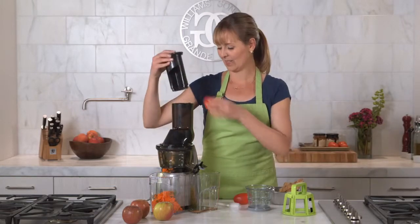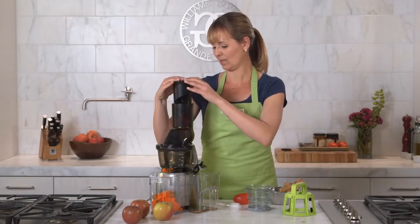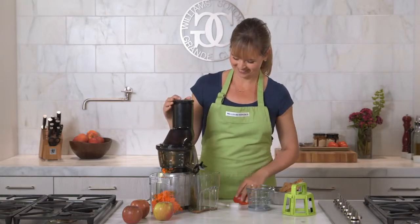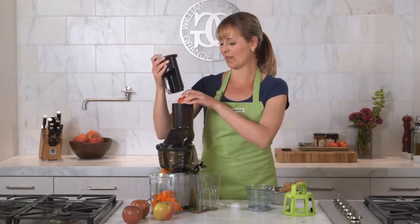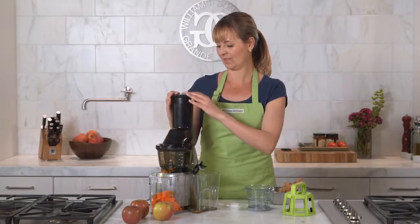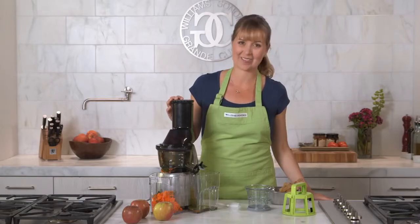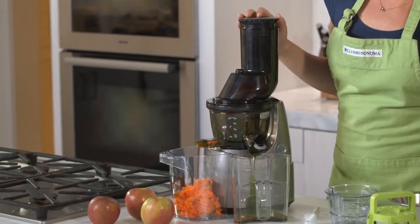The Kuvings Slow Juicer is also great for tomato juice because you can just drop your whole tomatoes right down the chute. It hardly takes any pressure. You can even make almond milk with it.